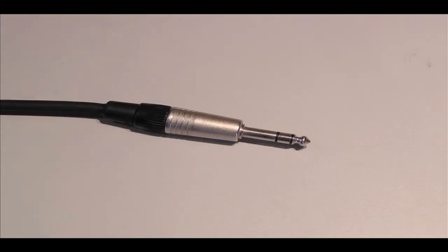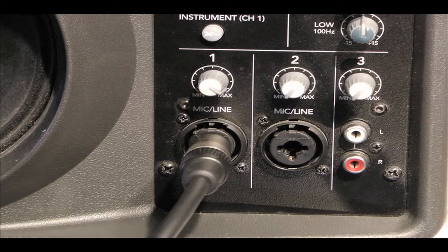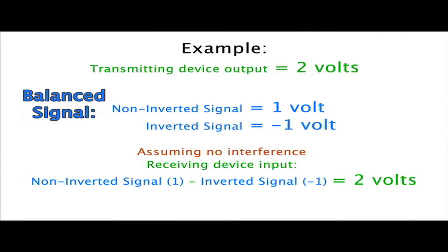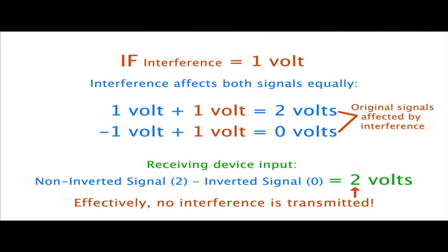Signal sent through a TRS cable can be stereo, with one channel in each signal wire, or mono. When a TRS cable is sent a mono signal, the two signals are combined at the receiver in such a way that it gets rid of any interference that slipped past the shield wire. Cables that connect to receivers that have the ability to perform this interference blocking, or common mode rejection as it's officially called, are said to carry balanced connections.